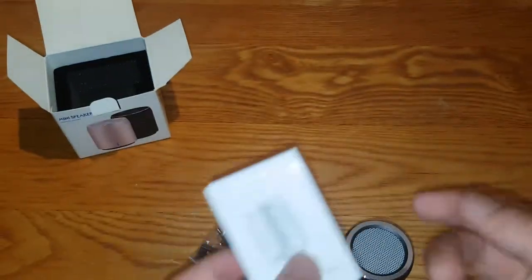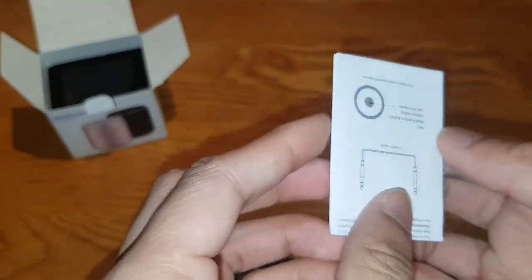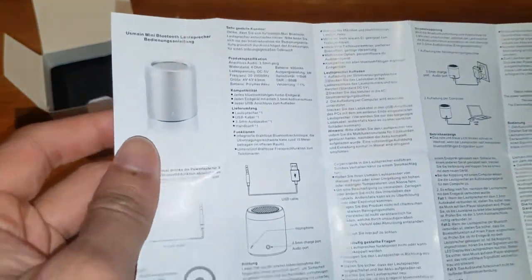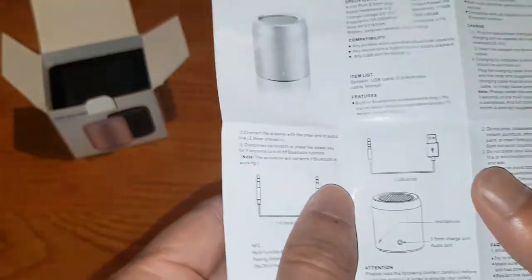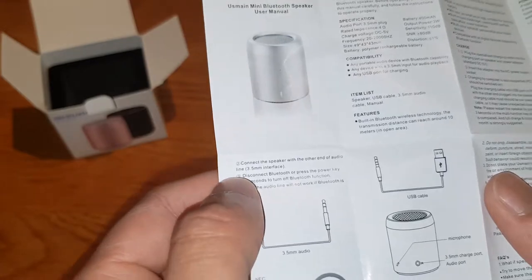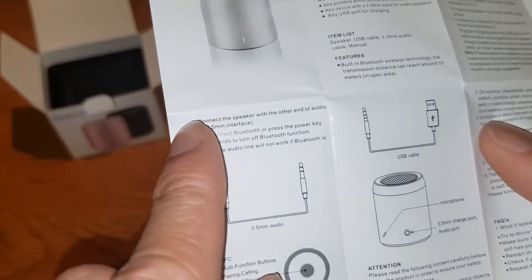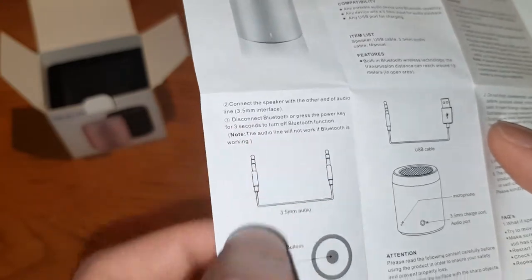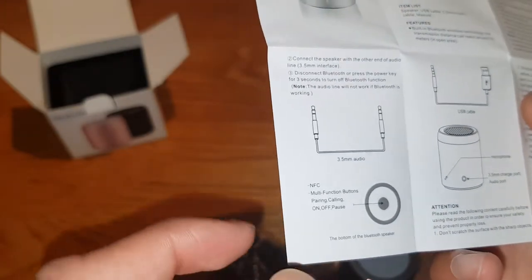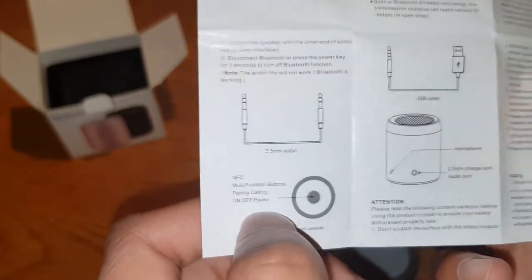So this is the manual — it's as tiny as the speaker itself. Is it English? That's not English. Let me open it up. Oh, the English side is not this side — look at this side. There you go. 'Connect the speaker with the other end of the audio line.' This is very bad English. 'Disconnect Bluetooth or press the power button.' Yeah, so it has Bluetooth. That's what I thought. It's got NFC as well — multifunctional button, pairing, calling, everything. So that's really good.